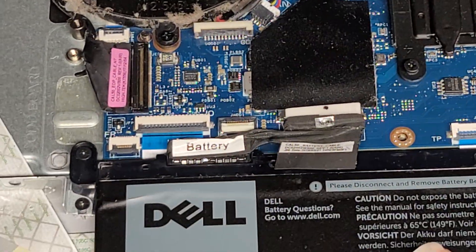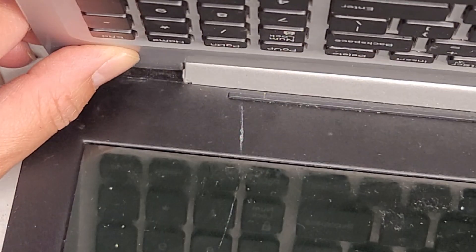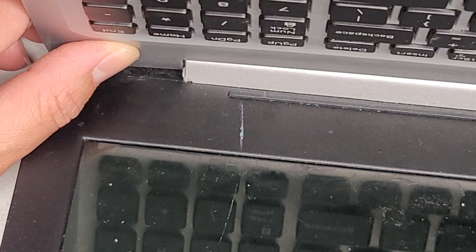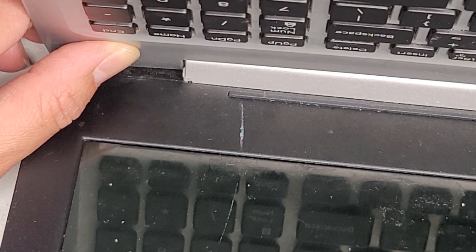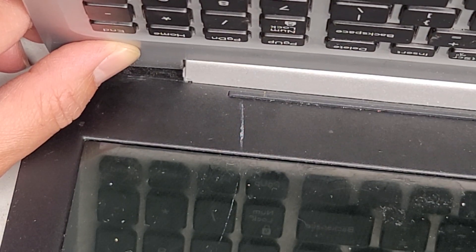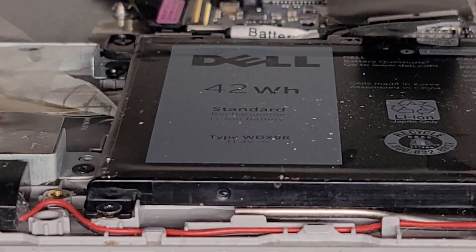Next thing you're going to do, you want to carefully open up the screen and open it very slowly. Then we're going to press and hold the power button for about 15 seconds. Give it about another 10 seconds or so. This will drain any residual power and make it a lot safer to work on. Now we're going to carefully close this up.